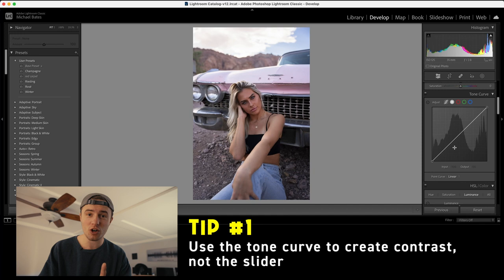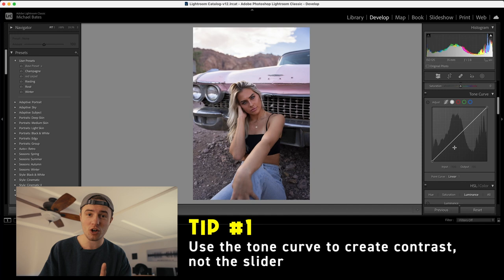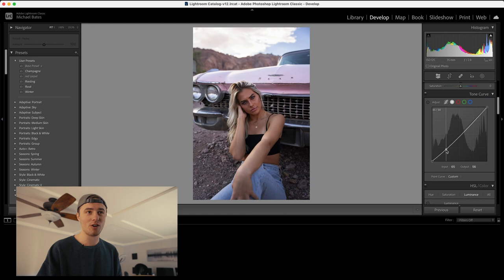Tip number one: use the tone curve to create contrast, not the contrast slider. You'll see how I do that right here — your classic S curve. Boom, done.